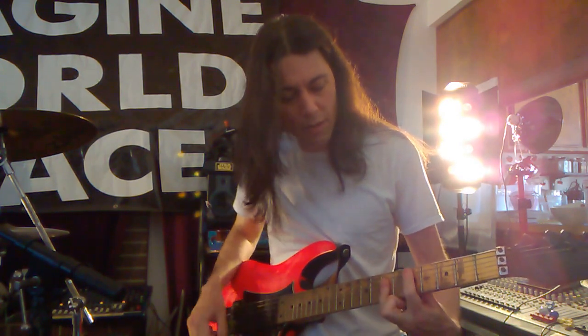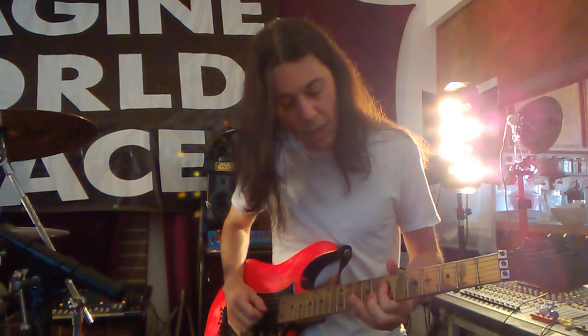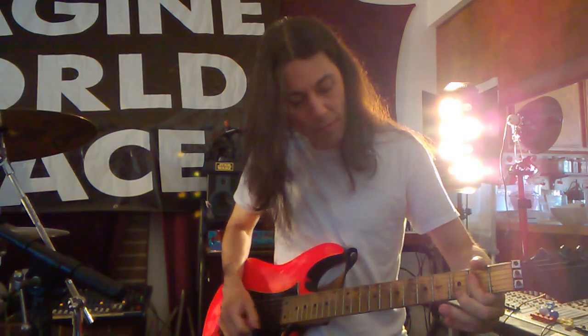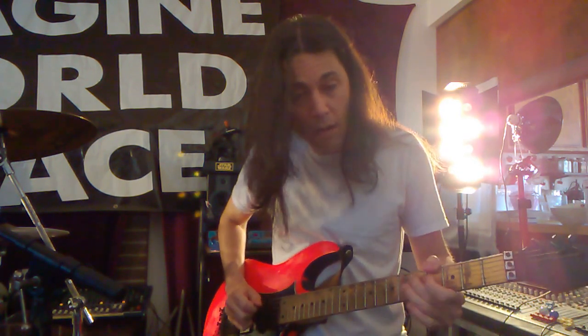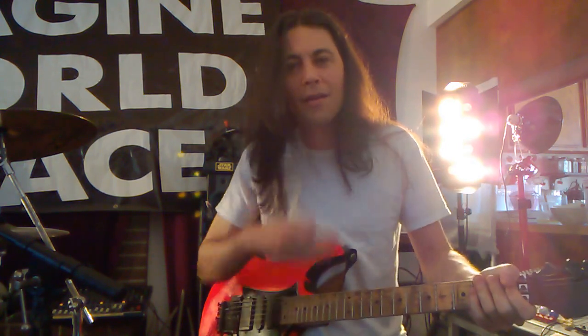Then it goes here. So the D — it's basically a D chord, but they're just hitting these three, which is the third string, fourth string, and fifth string. And just sliding up from here, same chord, just not hitting the second string. There you go.